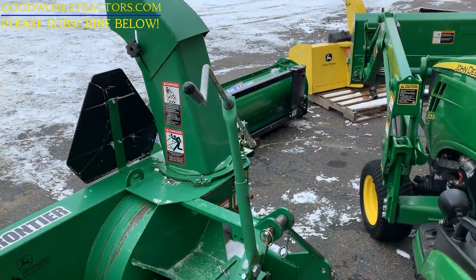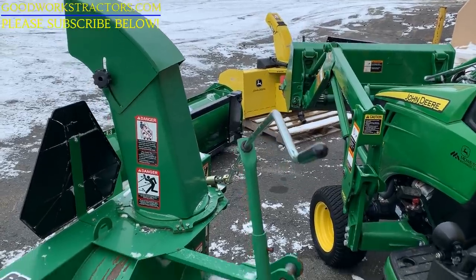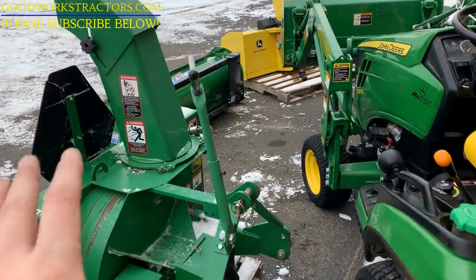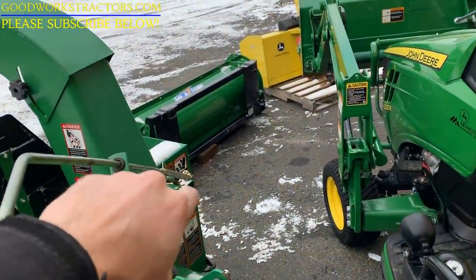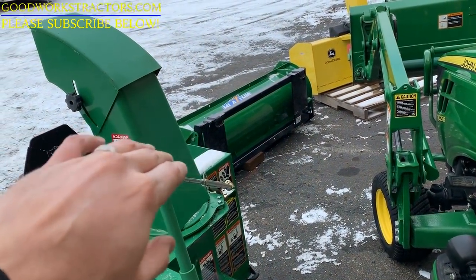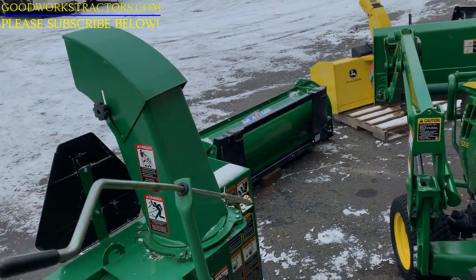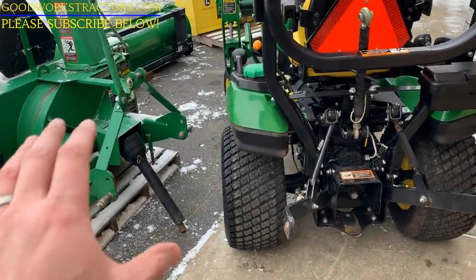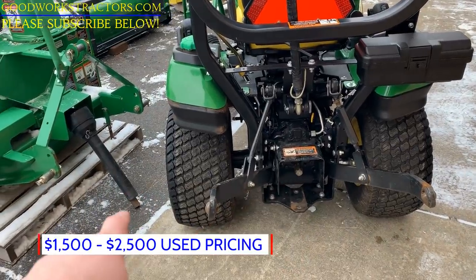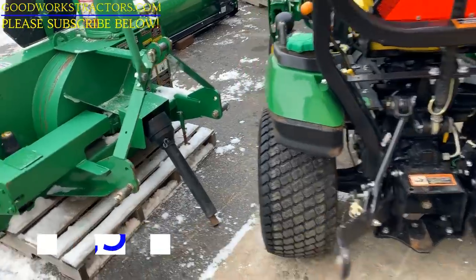The other option — I think it's called something like the Frontier SB1154 snowblower; I'll post a link — is mounted on my tractor right now. That version has a hydraulic cylinder to hydraulically control left and right, and another hydraulic cylinder to hydraulically control the deflector up and down. This is a category one three-point hitch installation running on the 540 RPM rear PTO.